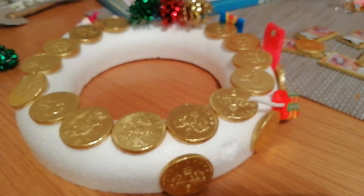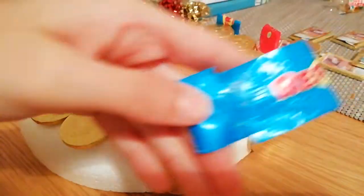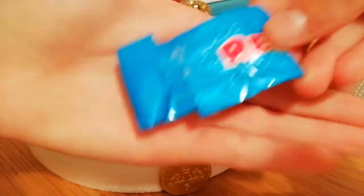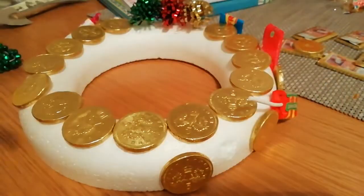I want to be very careful guys, because when I was doing it before I did get super glue all over my hand and I had to take it off and it was not nice.